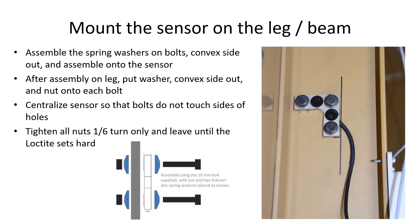Assemble the spring washers onto the bolts with the convex side facing out. Assemble these onto the sensor and carefully slide the whole assembly into the mounting holes. Put the washers and nuts on the other side with the convex side facing out. Move the sensor up, down, and sideways to ensure that the bolts are free inside the holes, then tighten a bit more than finger tight to ensure that they stay in place.